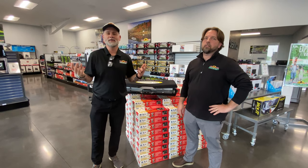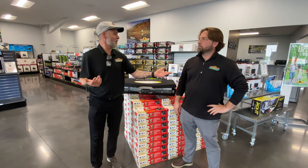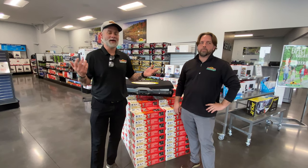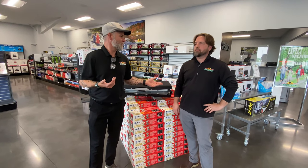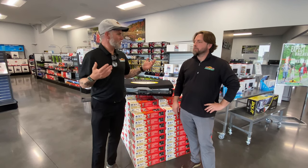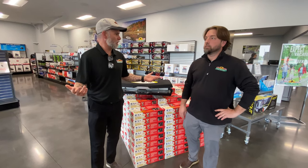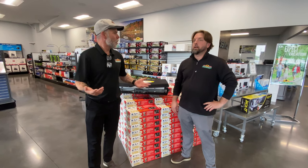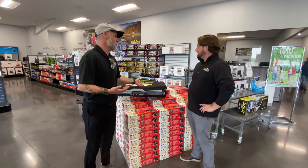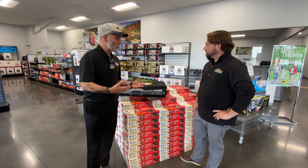Hey everybody, welcome to another Tip Tuesday. I know it's been a couple of weeks, but I was on vacation, traveling. I've got Josh, our service manager, back — our expert of everything. Something that's not new technology but is really starting to circulate around the RV industry is solar power. So we're going to let Josh talk about one of the options we have, how it works, what it will and won't power.